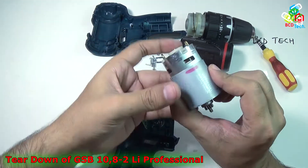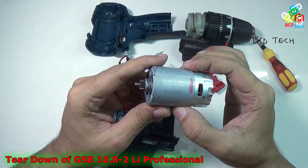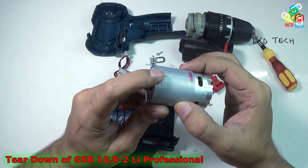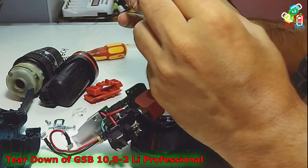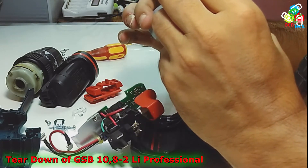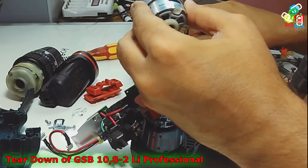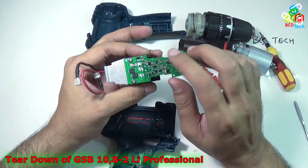You can see that the model number of that motor is RS550VC8518 and it is made in China. That is a heavy duty motor for this Bosch GSB Professional Impact Drill Driver. As you can see, the coil is very large and it comes with a metal shield to protect the magnet of the motor.